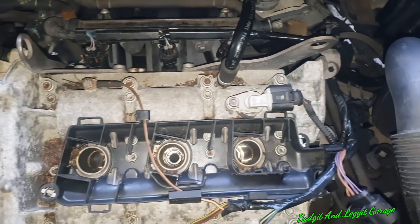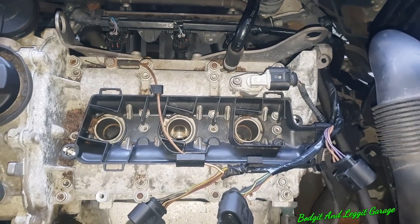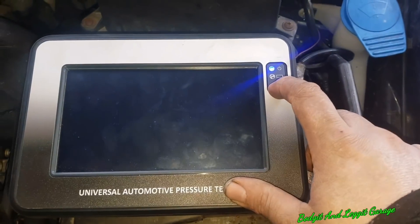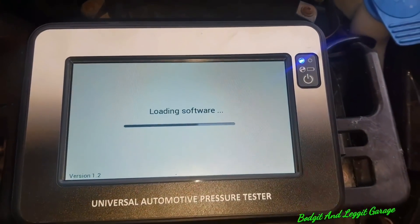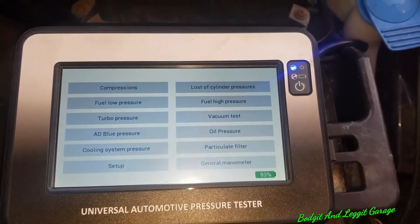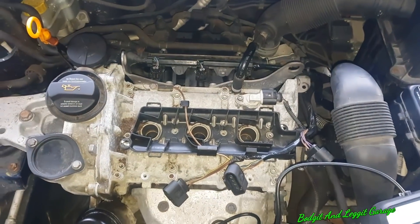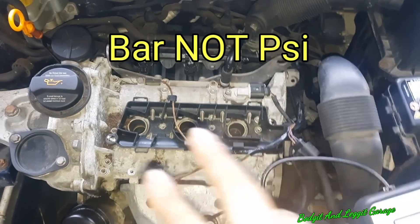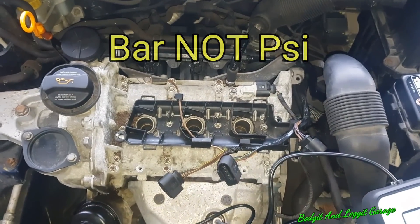What we're going to do now is put our foot fully on the throttle and turn the engine. We'll turn this on and you can see all the options we have - I will be doing a full review on this, but we're going to go for the compression option. The specs on this engine are 11 bar minimum to 17 bar maximum, and no more than a 3 bar difference between cylinders. That's the spec we're looking for.